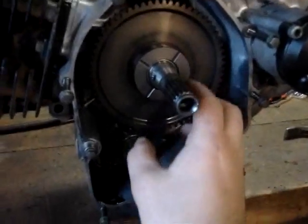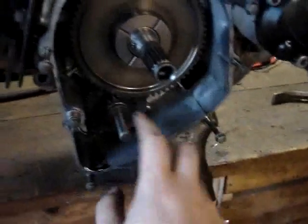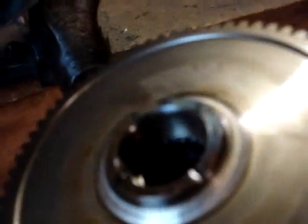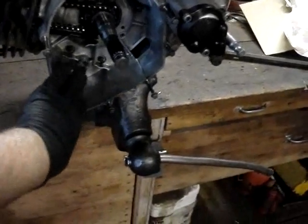Now we're going to take and slide this out of here. This just presses up against the back of that flywheel for your starter engagement. You can see there's a spacer sitting there, and there's a needle bearing in here that can come out if you're not paying attention. We pulled that gear out of there, we pulled our starter drive out of there, and we pulled our starter motor off because that's going to have to come off.